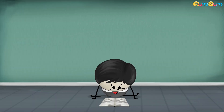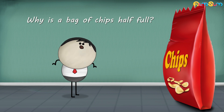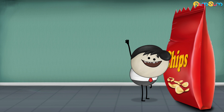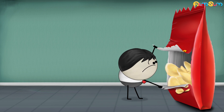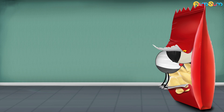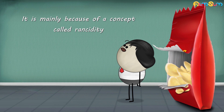Rancidity. Why is a bag of chips half full? Open the bag — see, I told you. The bag of chips is indeed half full. Why is that so? It is mainly because of a concept called rancidity.